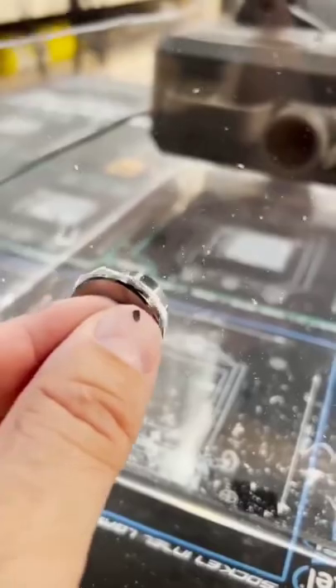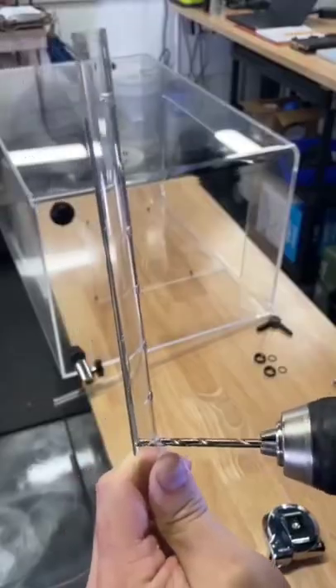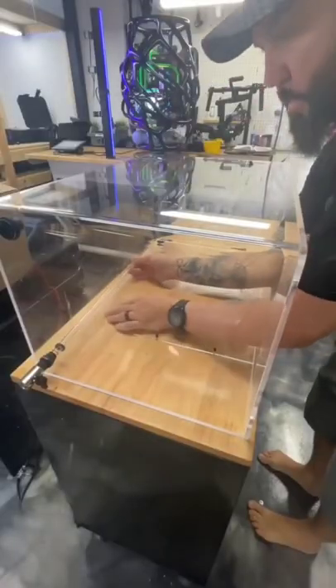We then put in water cooling pass-throughs. Then we drilled a tube that the liquid could flow through. We installed the tube and got the tank ready for a pump.